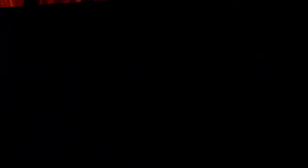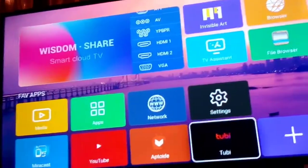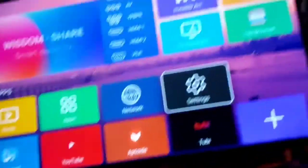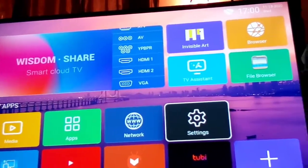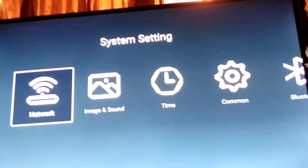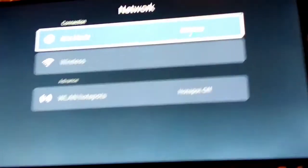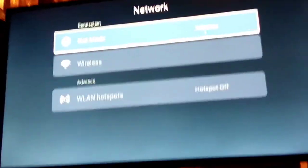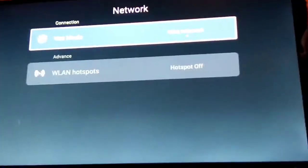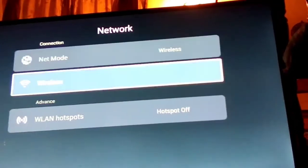You will see there's no Wi-Fi connected. So what I'm gonna do is connect to the TV using Wi-Fi without the internet cable. I'm going to Settings, then Network, and at the top you'll see the network mode is set to wireless.